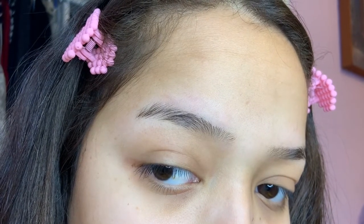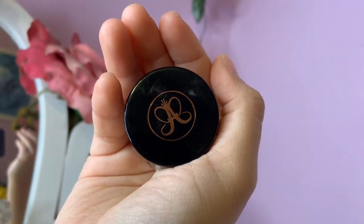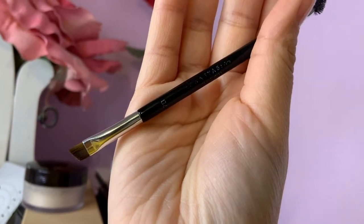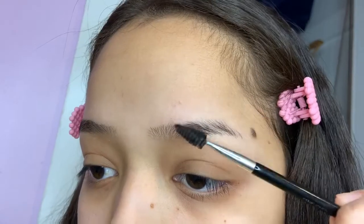I'm going to get started with this eyebrow tutorial. I'm showing you my bare eyebrows to start. The product I'm still using is ABH Dip Brow Pomade in the shade Dark Brown. I also use another ABH product — their brush — just because it's super, super thin. You're going to see why that's important.